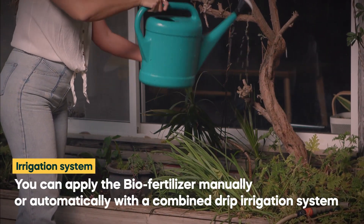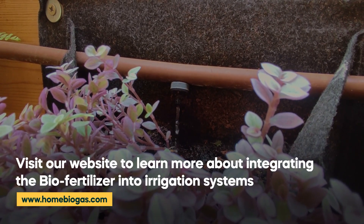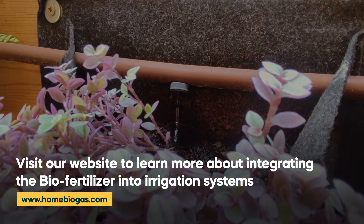You can apply the biofertilizer manually or automatically with a combined drip irrigation system. Read more about the correct way to apply the biofertilizer on our website.